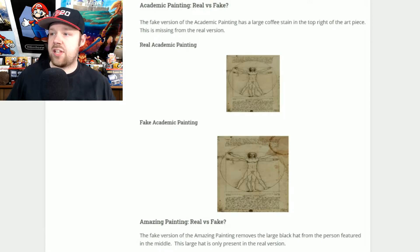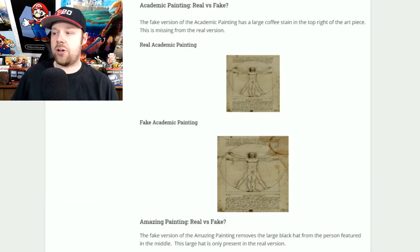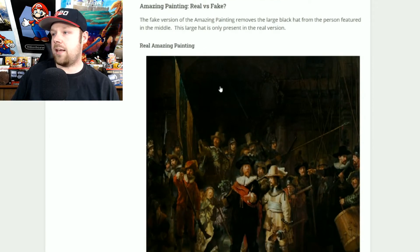The first one we have is the academic painting, and to me this is probably the easiest one to figure out, because the fake one has a stain on the upper right hand corner, and the real one would be a clean copy of the painting. The fake one has the stain, so that one's pretty easy to distinguish.